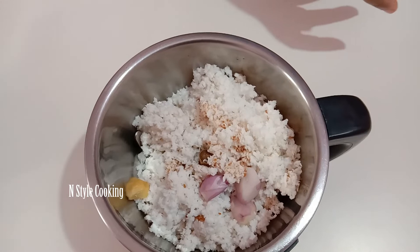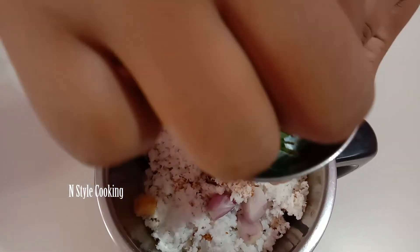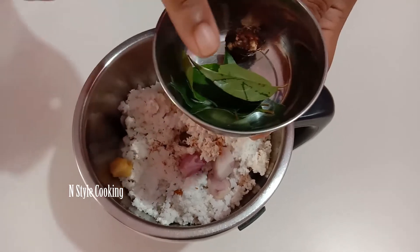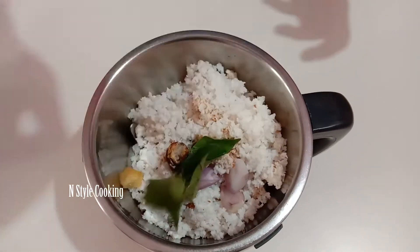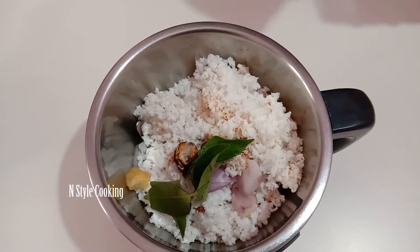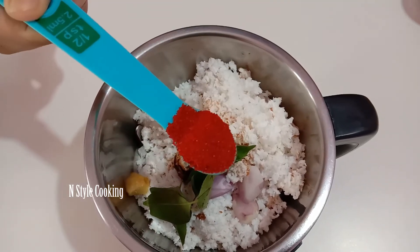What greens do I use? You can add any greens you like. This is the first ingredient. I'm going to cook this in a couple of hours, starting with 1 teaspoon of